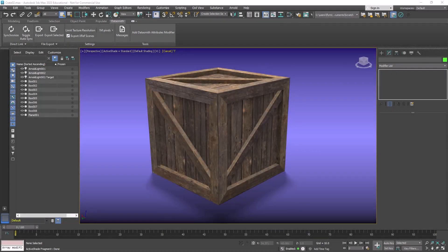Welcome design students. In this project we're going to create a simple crate that we might use as a video game prop. The purpose of this lesson is for you to reinforce your skills in UVW mapping and texturing. The modeling is very simple and straightforward, so let's get right to it.